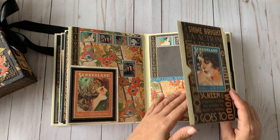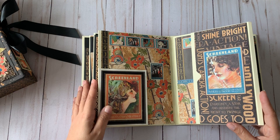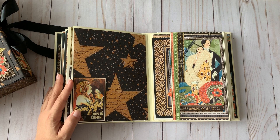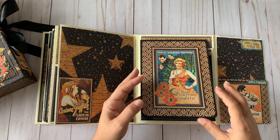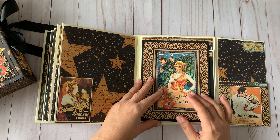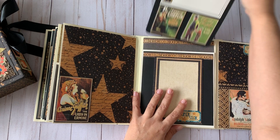There are more pockets throughout with lots of interactive pieces for inserting items. I'm going to use this album for a dinner party at the end of the month — an Oscar viewing party for my friends who all love movies. I'm also planning to use leftover papers from the collection for the party decorations and will probably do a blog post showing what I did.